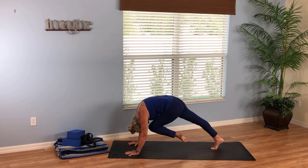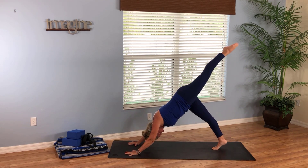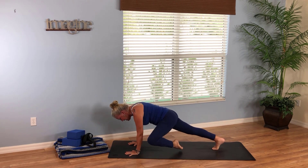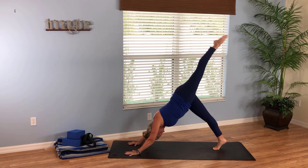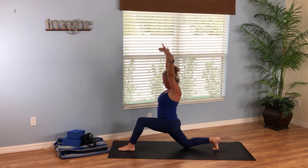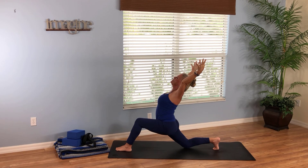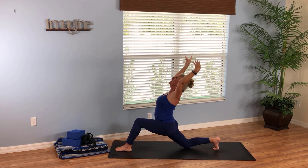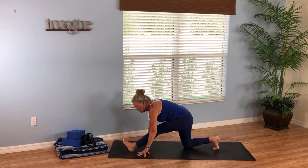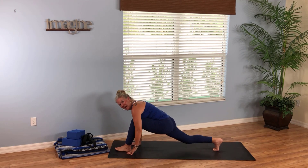Little strength — inhale left leg high, exhale knee to nose, hold there, be strong. Breathe in, left leg high, exhale left knee to left elbow. Inhale left leg high, exhale right elbow — windshield wiper side to side, it's raining. Inhale left leg high, exhale left leg between your thumbs, drop to the right knee. Sweep your arms high, push your hips forward, lift your gaze upward and open your arms wider. Feel your heart open, let your arms be soft, fluid, playful. Come back up, hands to the mat, pull the hips back and stretch out the back of your left leg — bow down over the left leg. What a beautiful stretch.